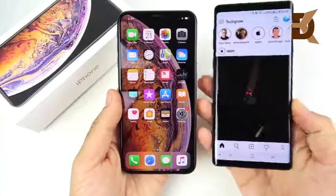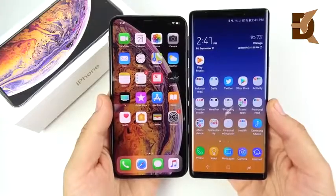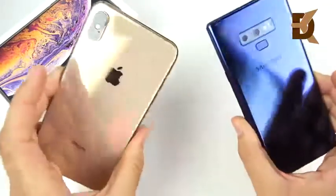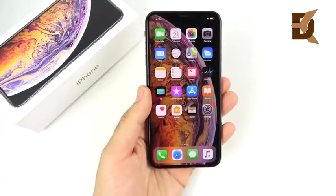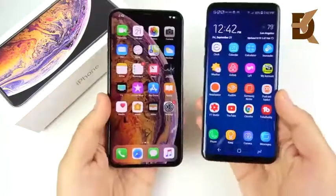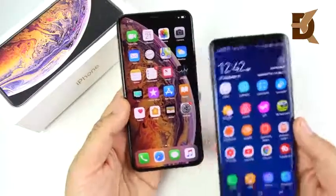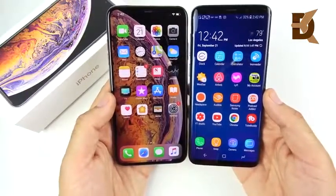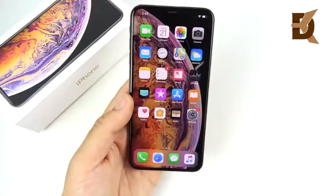Here is the Galaxy Note 9. You can see the Note 9 still towers above the iPhone XS Max — if you want the biggest looking phone, you still want the Note 9. It feels and looks larger and a lot more square than the XS Max. Looking at the iPhone XS Max next to the Galaxy S9 Plus, they're about the same size — the XS Max is a little bit shorter but maybe a little bit wider. So if you have an S9 Plus and you're thinking about coming over to Apple, basically the same size and you can easily handle this device.